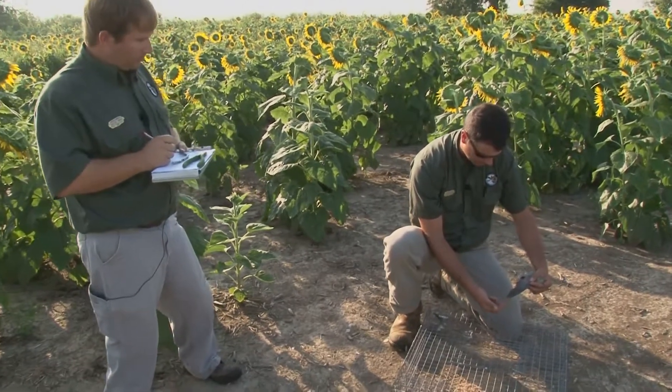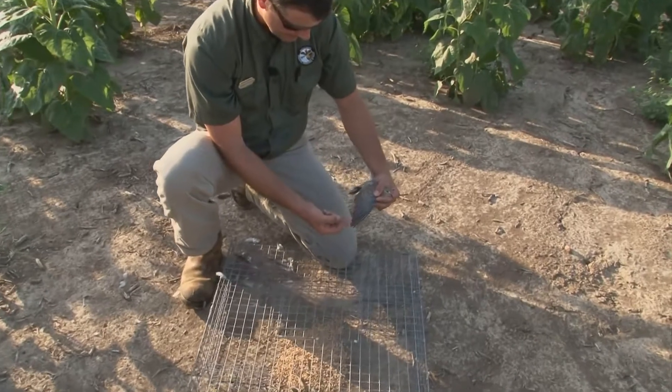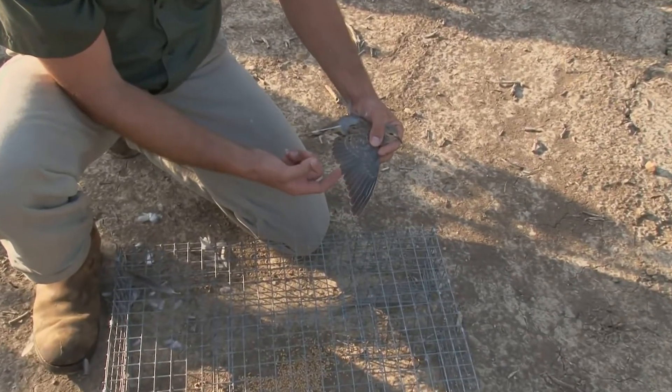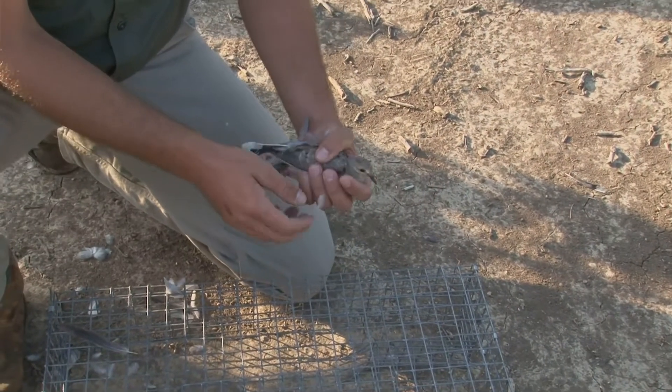From there we'll count backwards the primaries starting at 10, counting down: 9, 8, 7, 6, 5, 4, 3, 2. So this is going to be the P2 — it's going to be the molt feather for this bird.